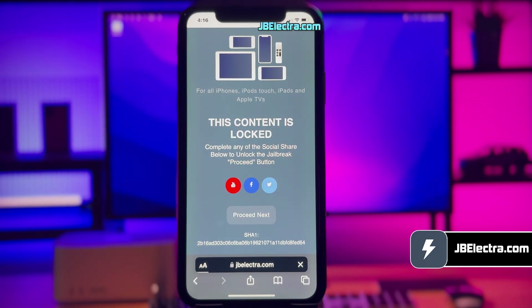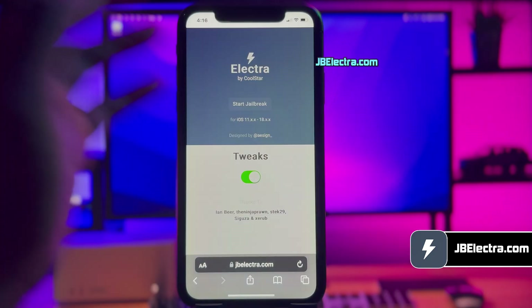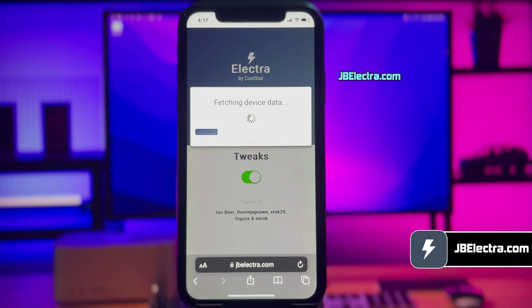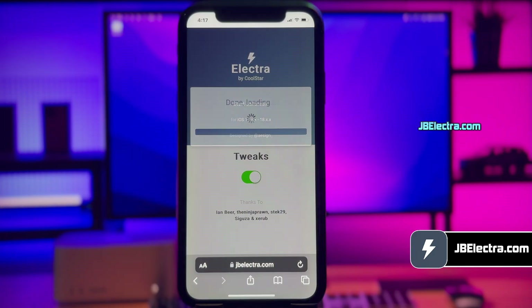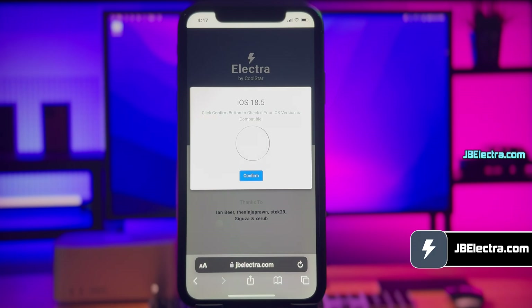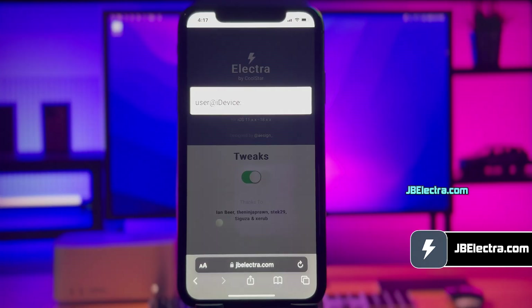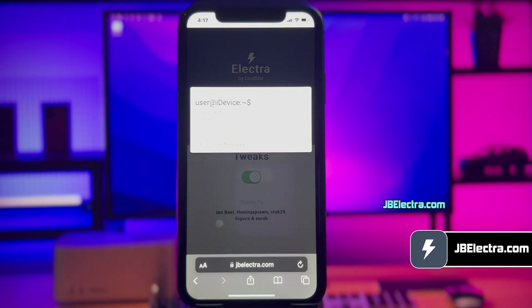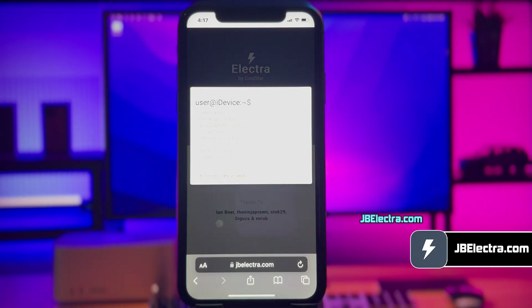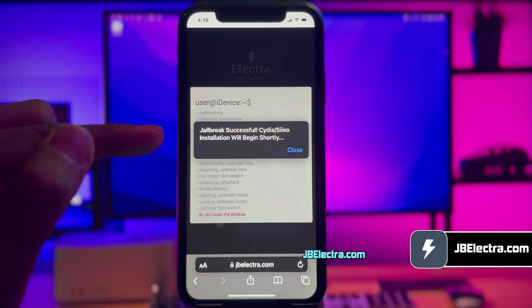Then it will redirect you to the Electra jailbreak page. Once it's loaded, click on the start jailbreak button. It'll start verifying your device and check jailbreak compatibility. Give it a few seconds to scan your device. It will confirm the current iOS version installed on your device. Now just click on confirm, then click close, and click close one more time. Jailbreaking is underway — just be patient and let it do its thing. The jailbreak has been completed.